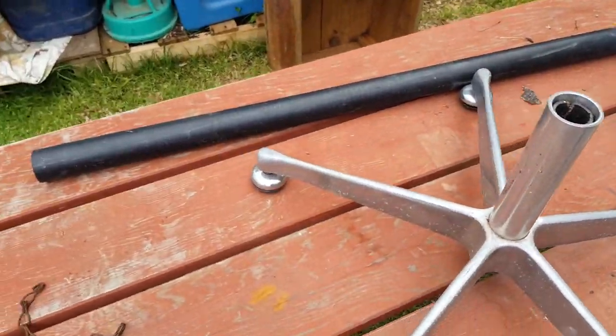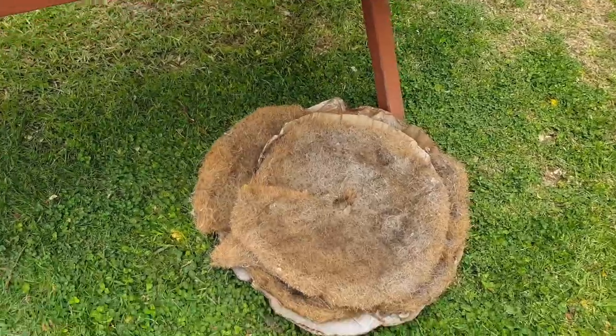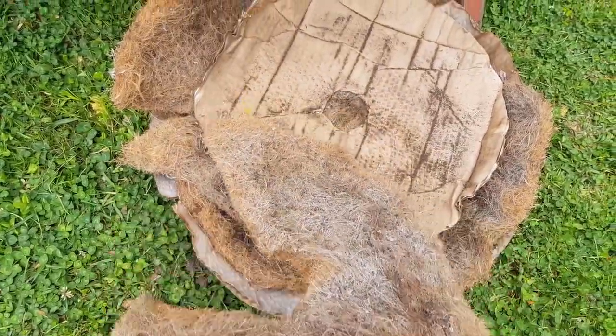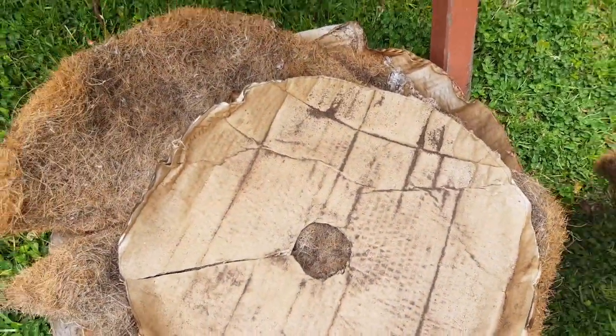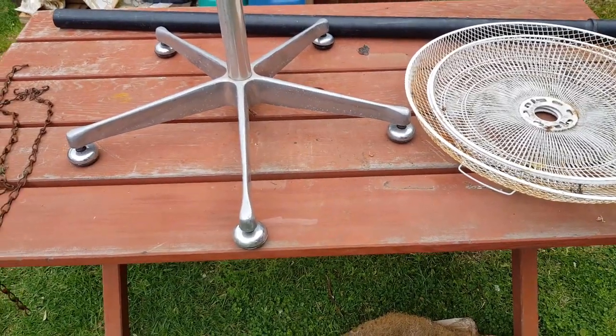A piece of PVC pipe — fairly rigid, not a flexible poly pipe, more of an electrical conduit type, just a short length. And down here I've just cut some horsehair-type padding from inside an old mattress, and some pieces of cardboard from a cardboard box. So this is really repurposing at its best — no need to go to the hardware store and buy anything.